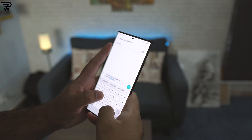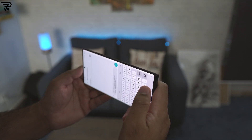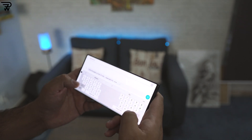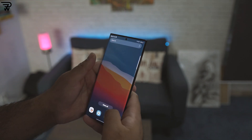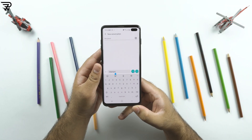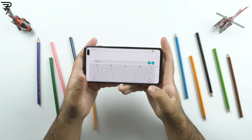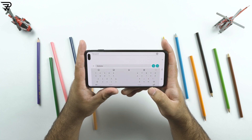When I reviewed the Note 20 Ultra, I talked about its exclusive landscape split keyboard feature. The Note 20 Ultra split keyboard splits the keyboard into half when you rotate the screen to landscape mode, and that makes typing a whole lot of fun. The same feature has now made its way to the Samsung Galaxy S10 Plus. Just enable this from the keyboard settings and you are all set. The keyboard also gets a new search feature with YouTube integration.